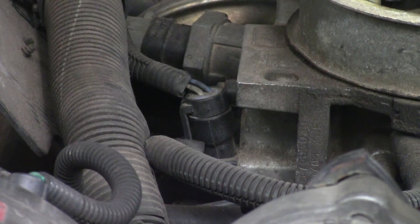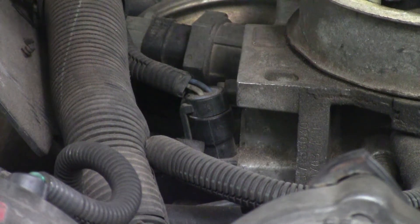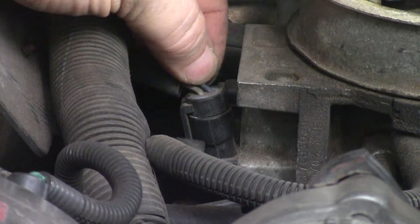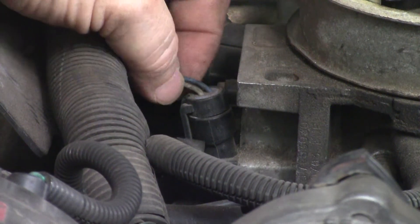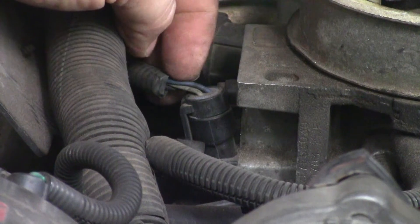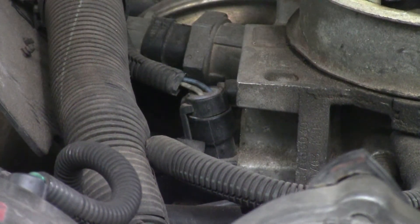We would back probe into this wire right here — this blue wire. You've got a gray wire, which is the 5-volt reference, and the black wire is on the other side. It should be below 1.25 volts at idle and over 4 volts at wide open throttle.